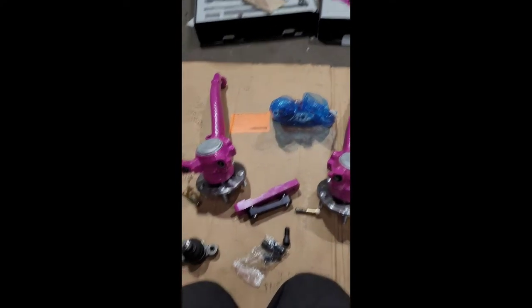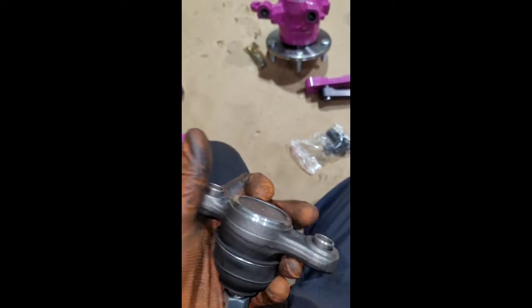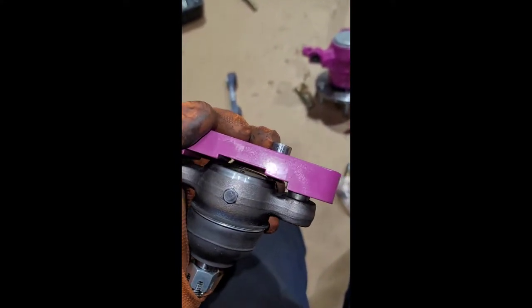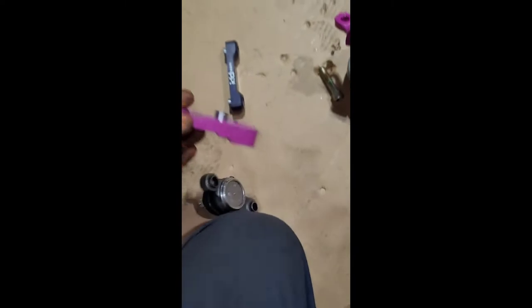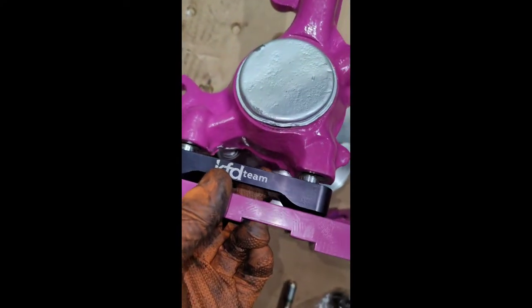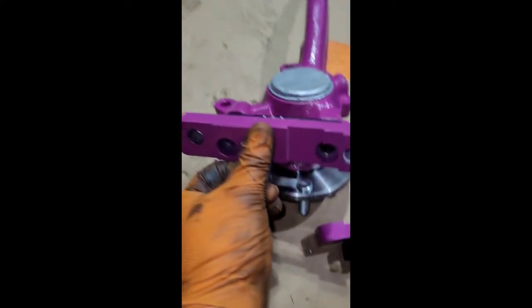Roadblock number one — ball joints. They specifically say use OEM because of this little bulge that's supposed to be flat. This little bulge is supposed to fit into the tie rod threads like that. I have to press the dowels in and they're supposed to sit flush, but I think I'm going to have to grind them down just a little bit. Second issue — no instructions. I assume I'm putting them together like this; they pop in with the caster correctors and the new knuckles.